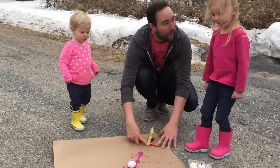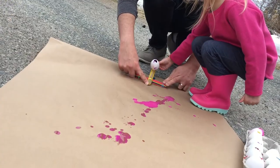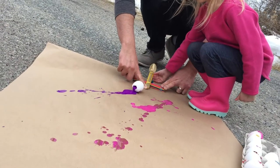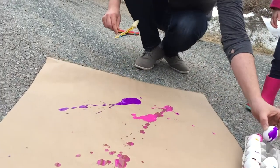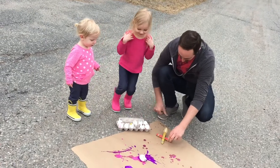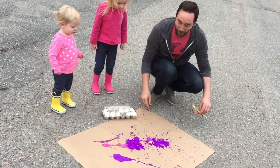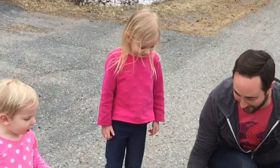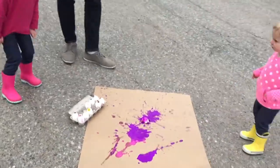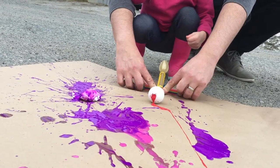Oh! Yay! Goofy dog! Look, look, look! Oh! Yeah! Oh! Oh! That one broke. It's okay. It's bright. Wow! That is it. All the way down and let it go. Oh! That was cool.